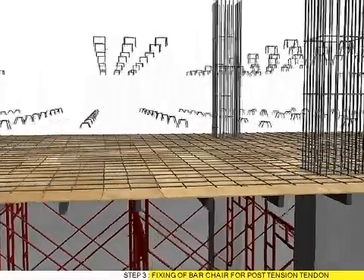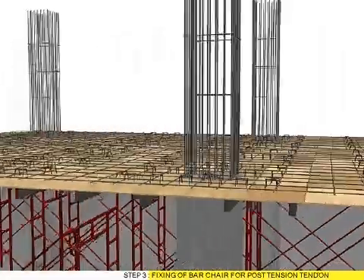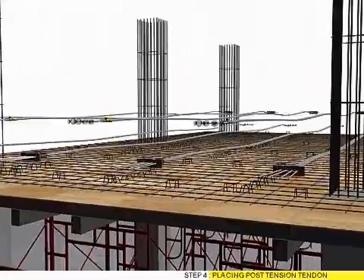Step 4: Fixing of bar chair for post tension tendon. Step 5: Placing post tension tendon.